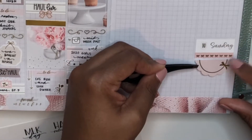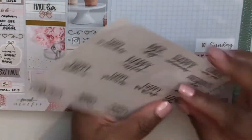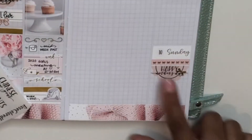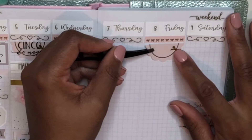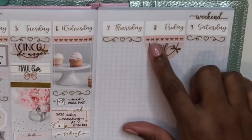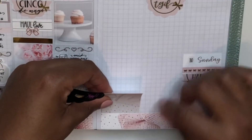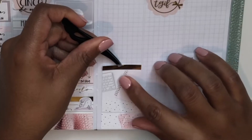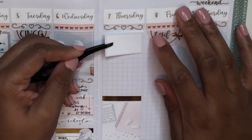Moving over to Sunday, I put down another one of those scalloped half boxes from Panda Bird Design to mark that Sunday was Mother's Day, using the script from Rose Colored Days — which matches the same script I used on Tuesday for Cinco de Mayo. Then on Friday I added another one of those scalloped boxes and the TGIF script is from Nettie Designs. Now I'm hopping back to Thursday and starting at the bottom of the column by putting down the full box and adding a gold foiled header from Rose Colored Days on top of it.